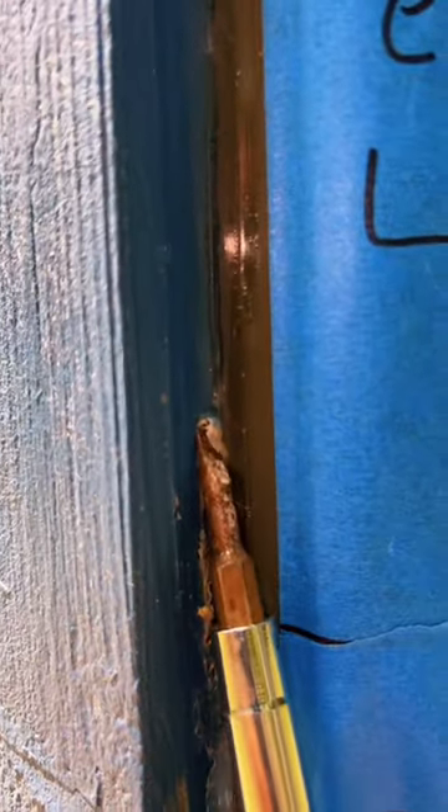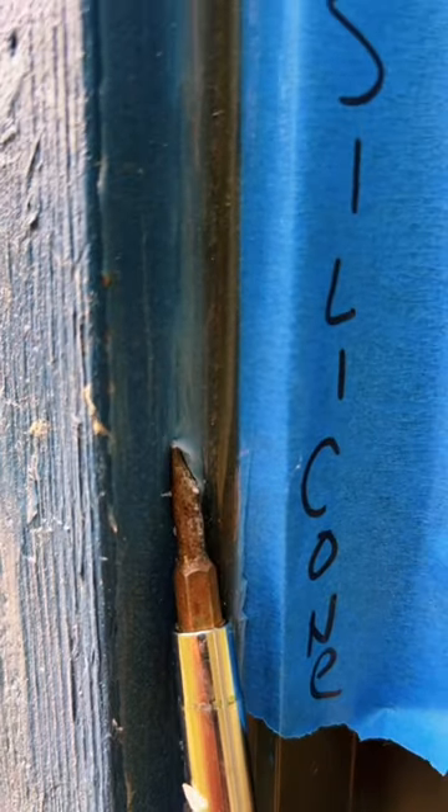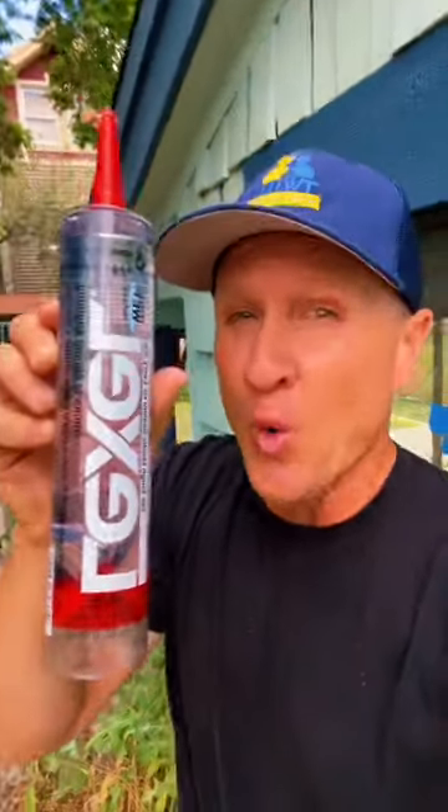So we're back about a week and a half later. This is the Lexel right here. What I'm looking for is adhesion. That's pretty strong folks, compared to GE. 100% Lexel for the win.